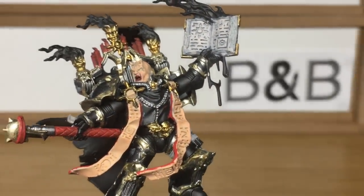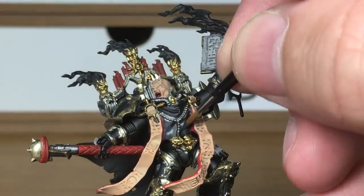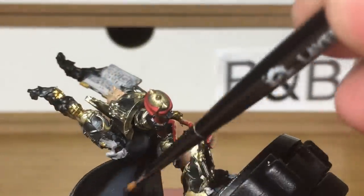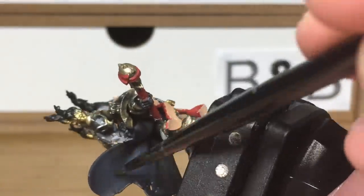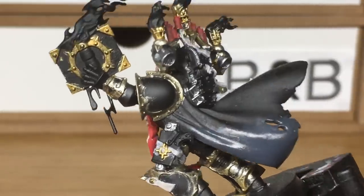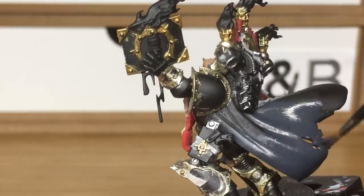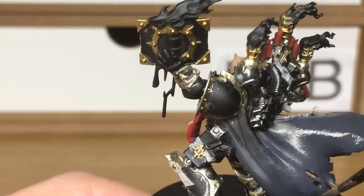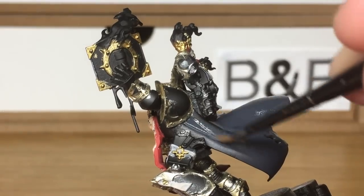Now we're moving on to Citadel German Grey. I'm going to be using this for his cloak. I was debating whether to give him a dark red cloak or whether to give him the same cloak colour as Abaddon. I thought I don't really want anyone standing out too much with really different coloured cloaks, so I thought I'd do the same colours as Abaddon's cloak and then just use the previous reds to tie it all together. When we come back the German Grey should all be done.